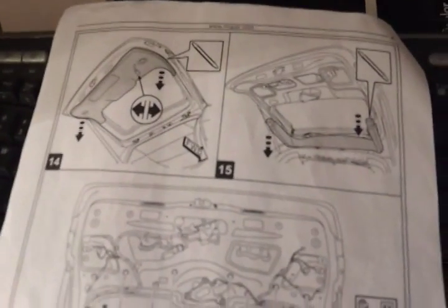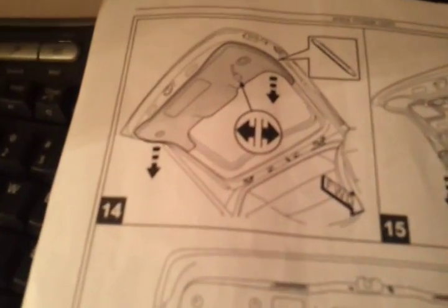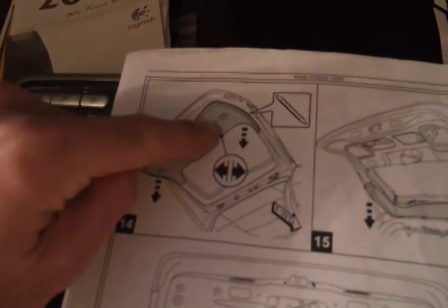Okay, this is part two. We're going to start with basically the lift gate. You're going to pull this back piece off. This piece is massive — it has one electrical connection here.